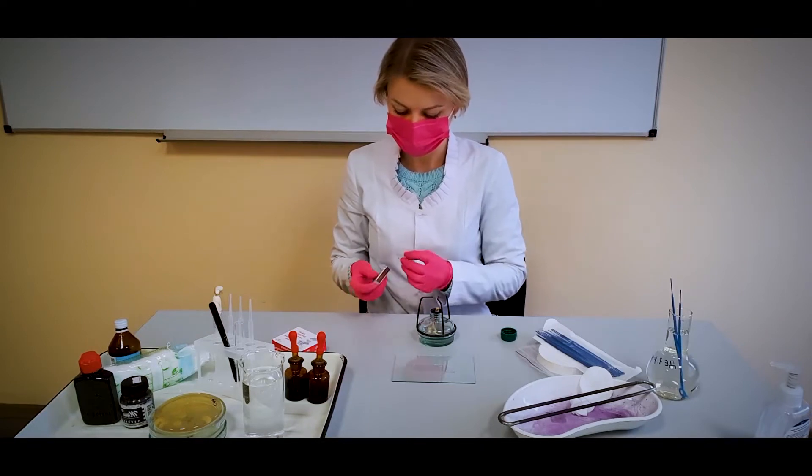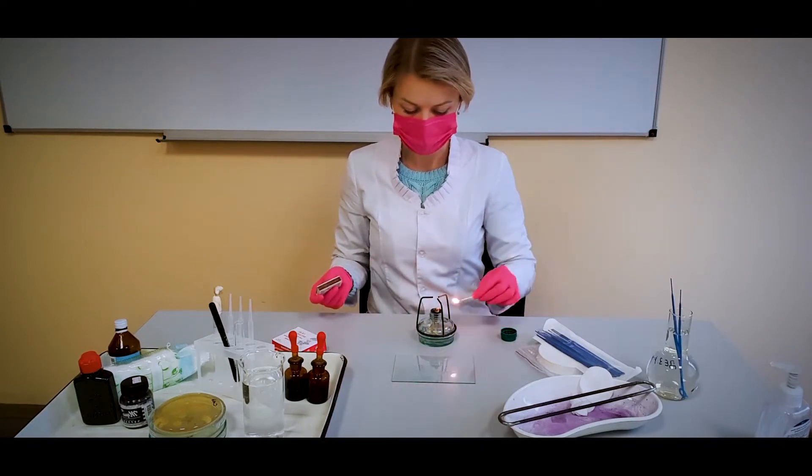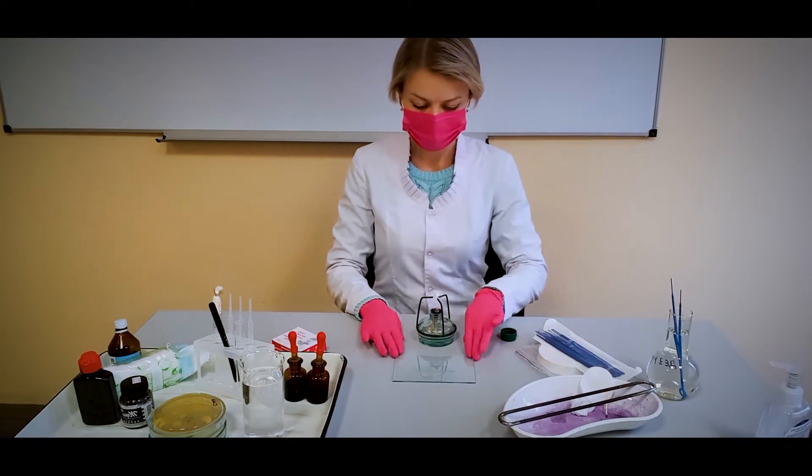That is, we use a stain which stains the background, against which the uncolored capsule can be seen.